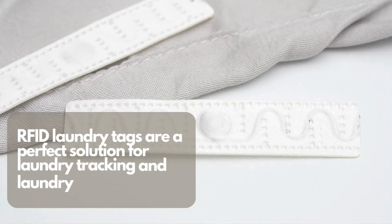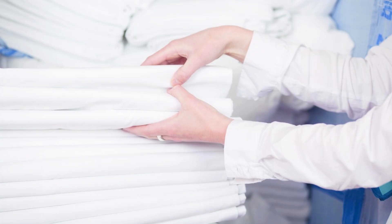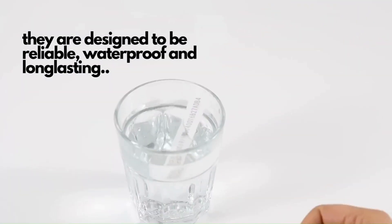RFID Laundry Tags are a perfect solution for laundry tracking and laundry management. These tags are available in distinct sizes and they are designed to be reliable, waterproof and long-lasting.